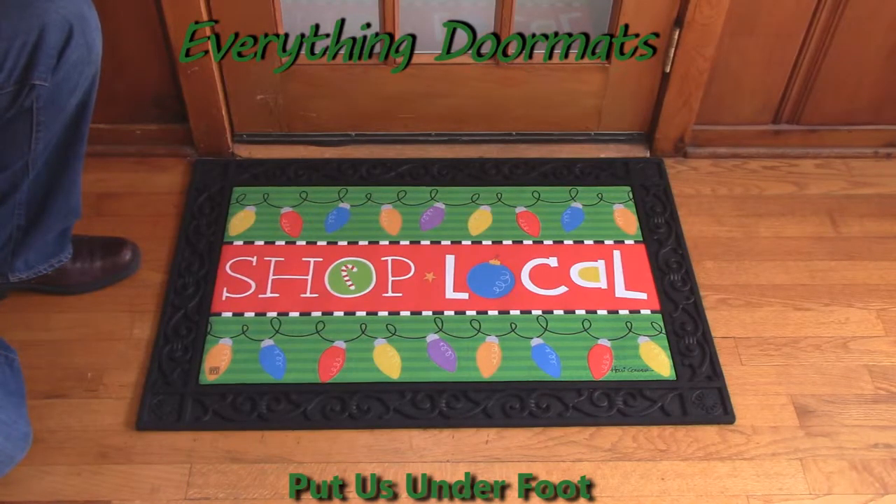Hi everybody, it's William, the owner of Everything Doormats here again, showing off some more mats for you today. Here we have a great mat for all of the local business owners. It's our Shop Local Matmate Insert Doormat.